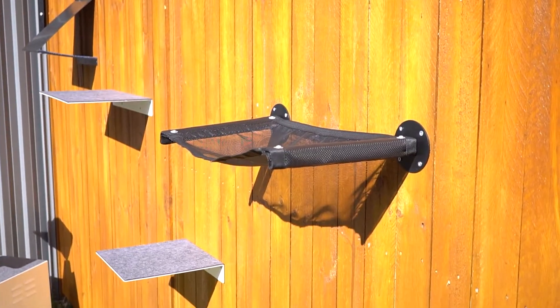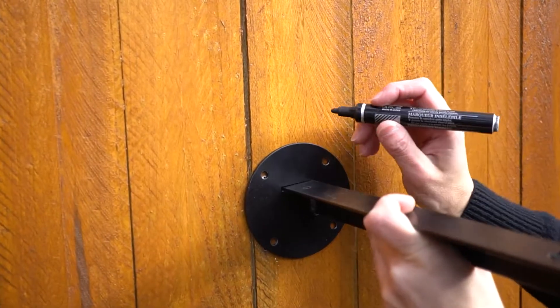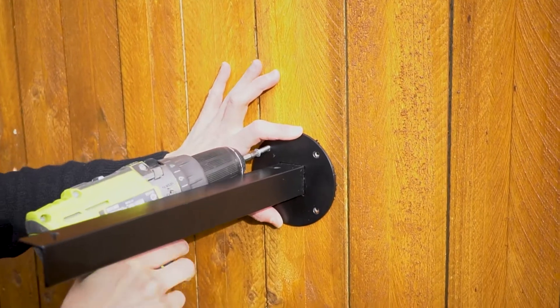Plan out where you would like to install your Skywogs cat hammock. It's a great place for your cat to lounge on. Start out by aligning and then marking out where the first rail will sit, then drill the rail into the surface.